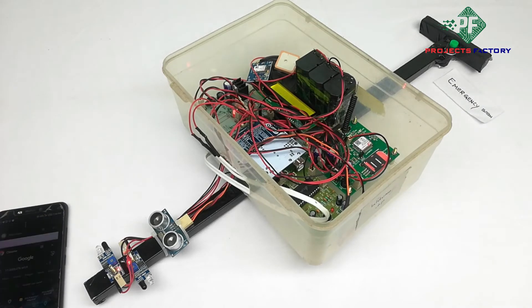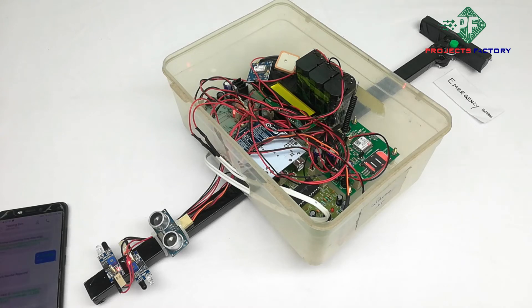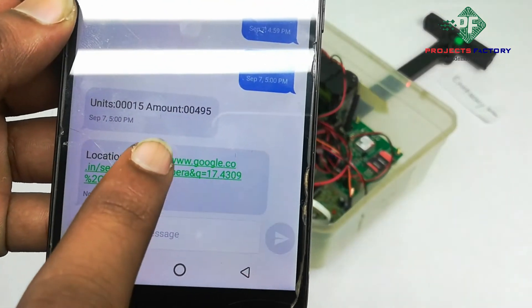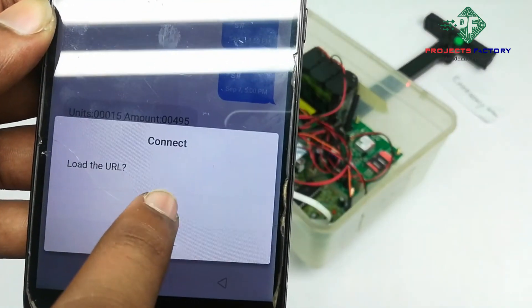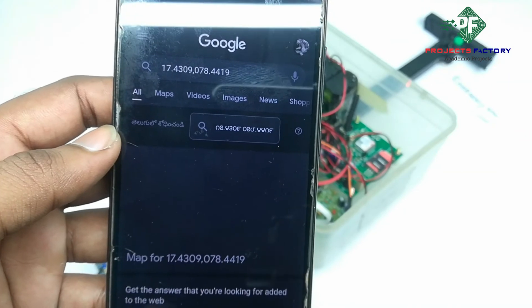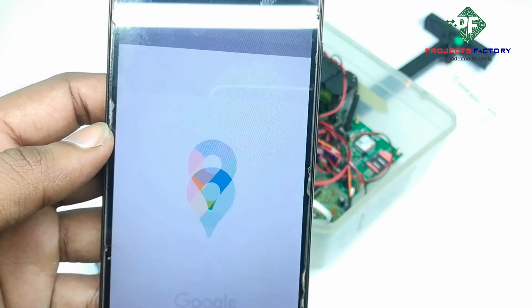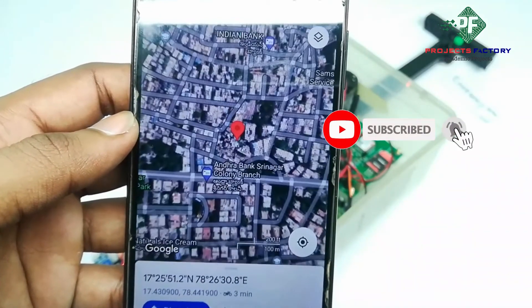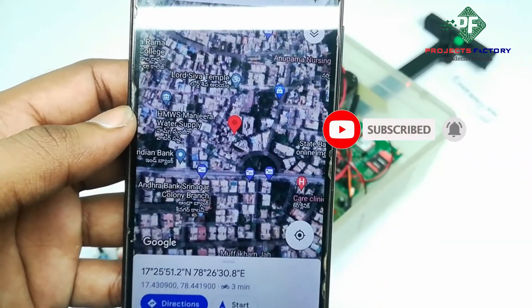We can get the location of the blind person by sending a request SMS to the device, and it will reply with the current GPS location.